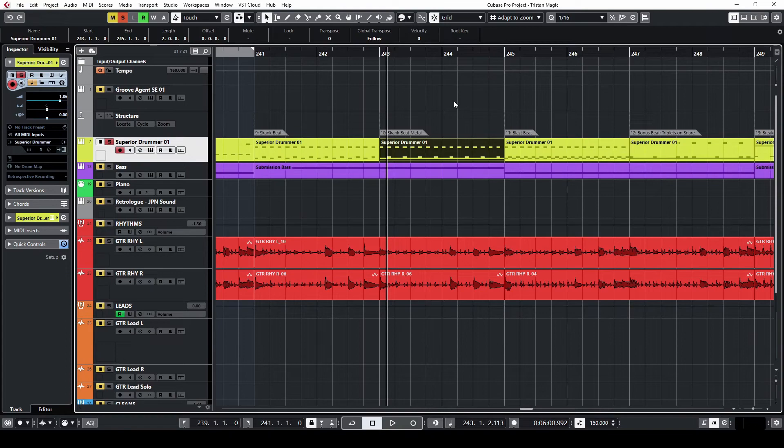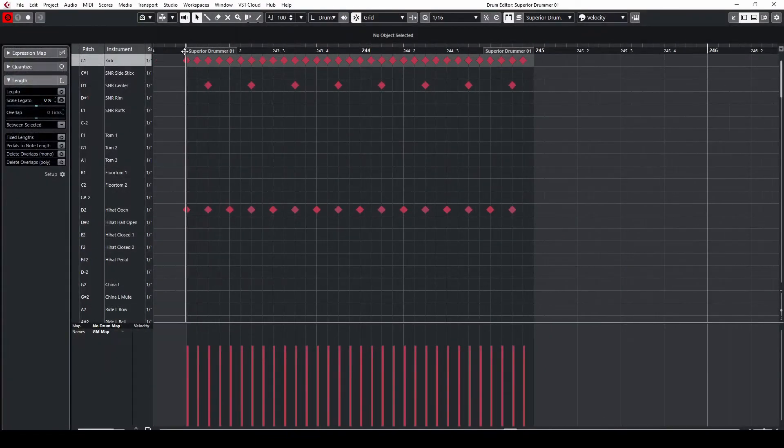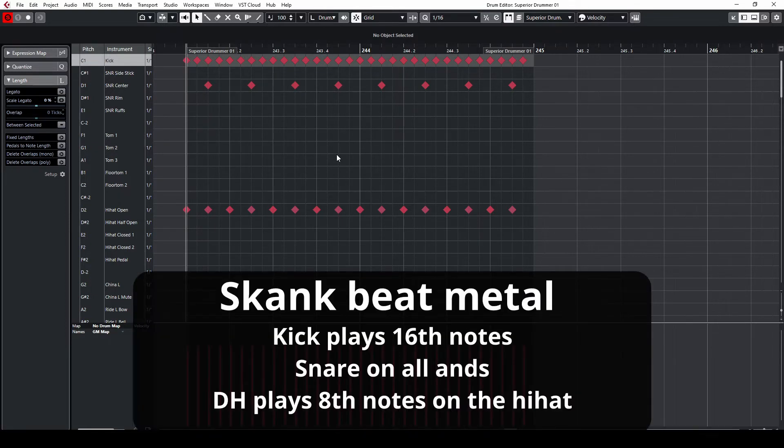Now let's do a variation on that — the skank beat in metal. Same exact beat as before: the hands are doing the exact same thing, except the kick drum now is filling out all of the 16th notes. Here's how this sounds. Pretty cool.